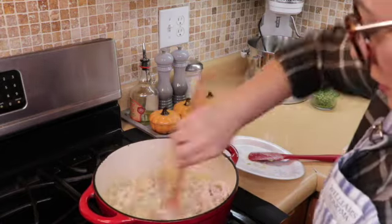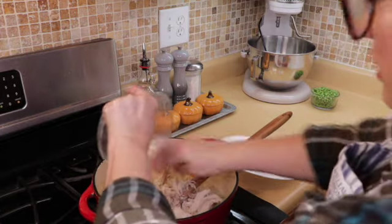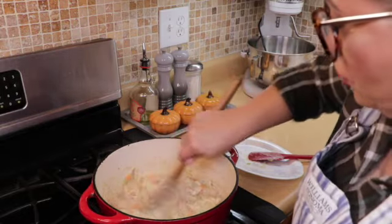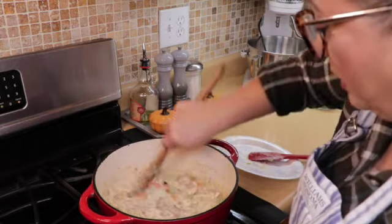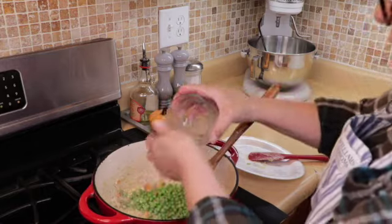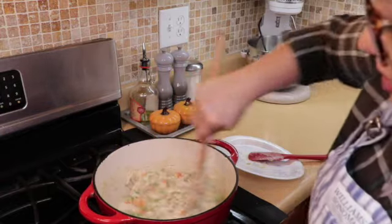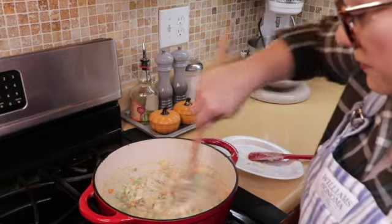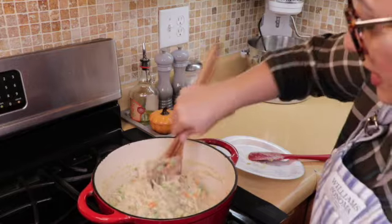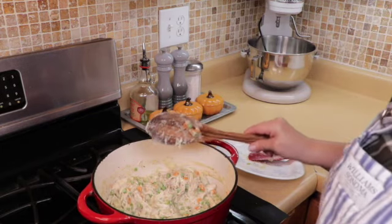That's a lot of chicken! You want to make the filling right after you make your pie crusts so that it can cool off while you're waiting for the pie crust to come out of the refrigerator — because you don't want it to make your pie crust soggy or start to cook it. Now we are going to add in our frozen peas. If you don't like peas you can substitute something else — broccoli, cauliflower, or even sauté some mushrooms. Taste it and adjust your seasoning to your liking. I'll let this sit and cool.